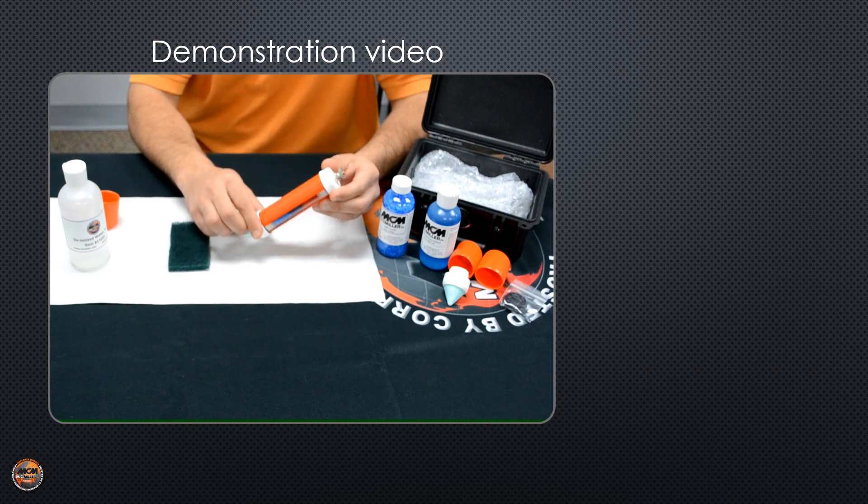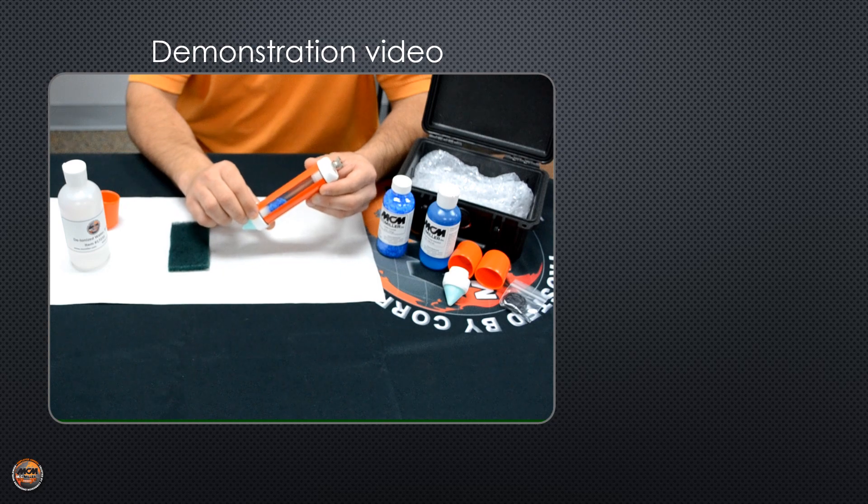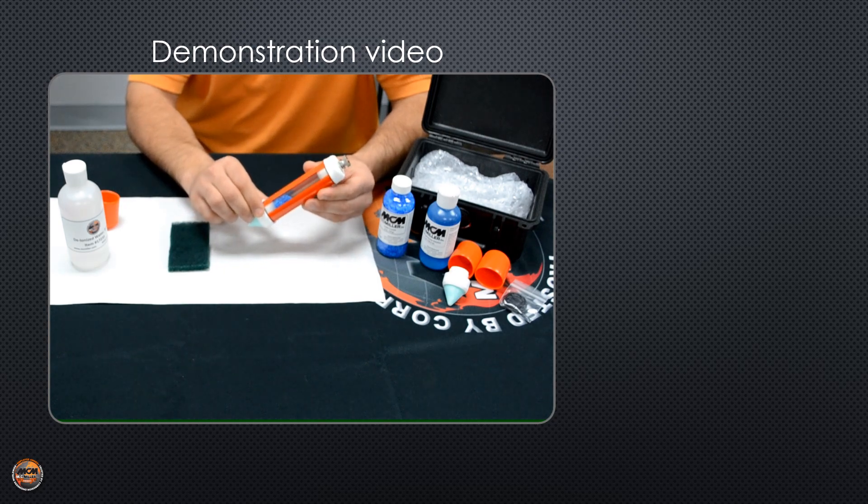This is MC Miller's RE5C portable electrode and I'm going to show you how to properly set it up and charge it before taking it to the field.